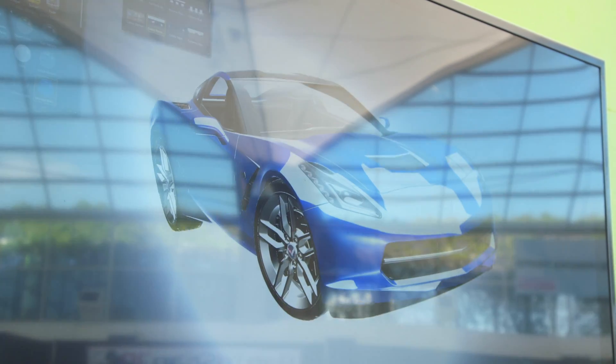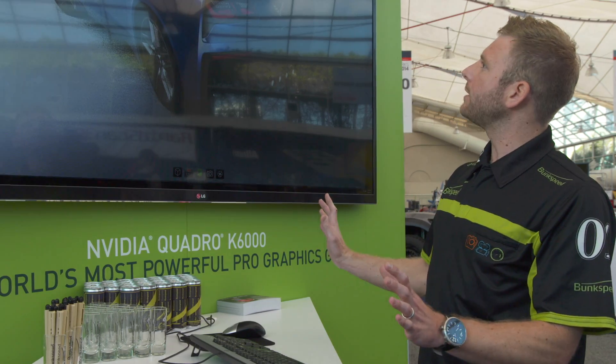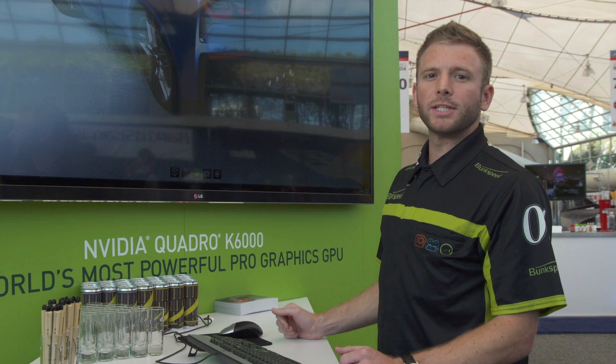Now we're inside a photo studio, and the same thing happens — you can rotate the camera, find that great shot, let go of the mouse, and there's your beautiful photo-realistic image.